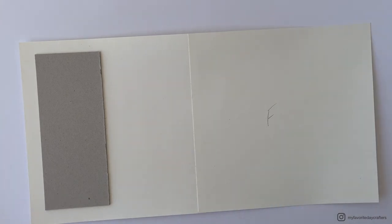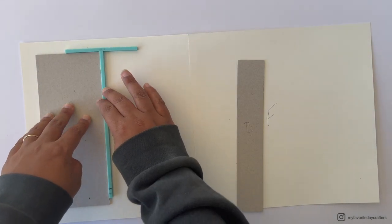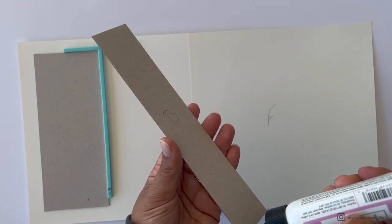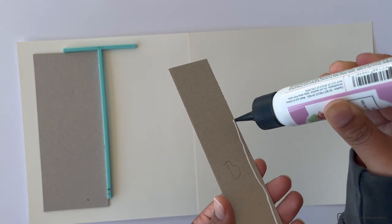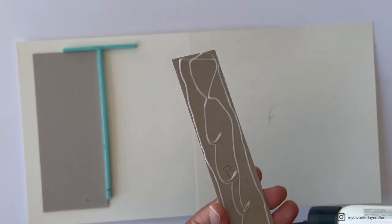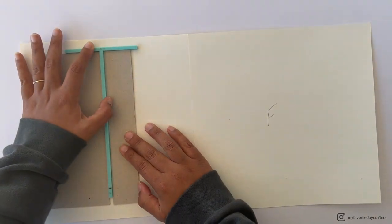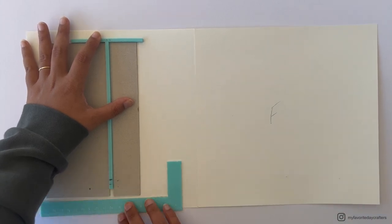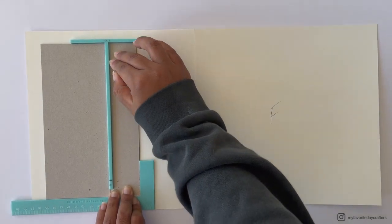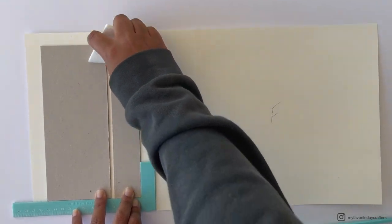Then I get the T-shaped ruler from the toolkit and place it right next to the first chipboard element, then grab chipboard element B, apply wet glue, and attach it right next to the tool. I also use the first L-shaped tool to make sure there's still a three-quarter-inch border on the bottom. Move it around to ensure it's straight and even, then burnish it down with your bone folder.